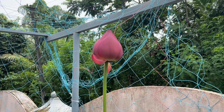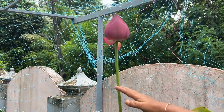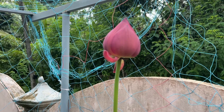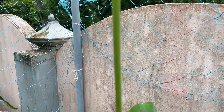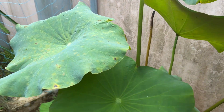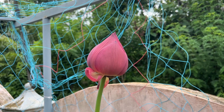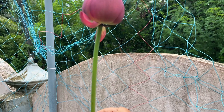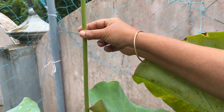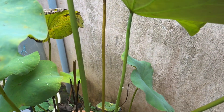It is a very big flower. It is very beautiful and I am going to show you what it is. This is a great size of the tree.